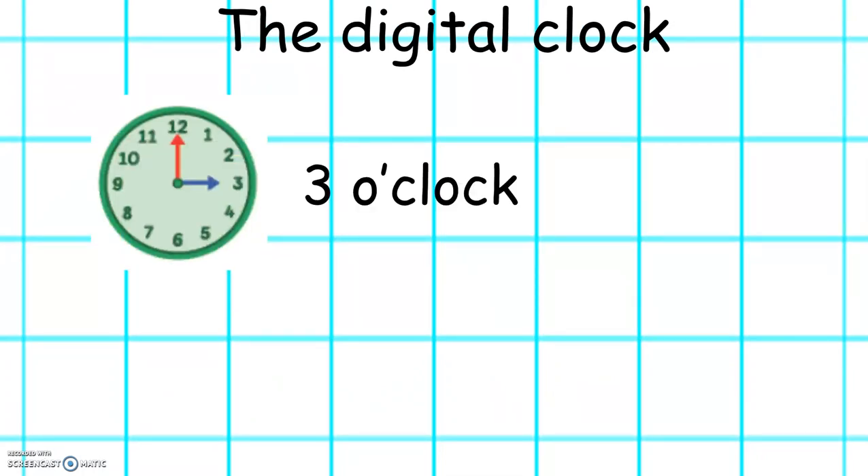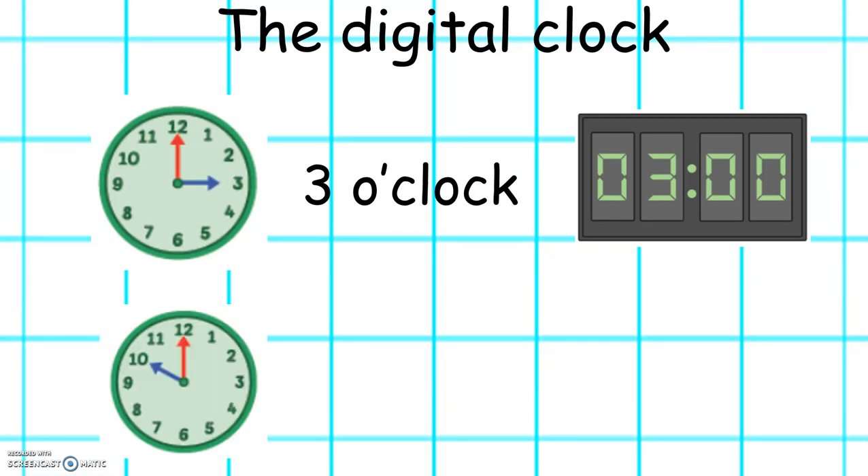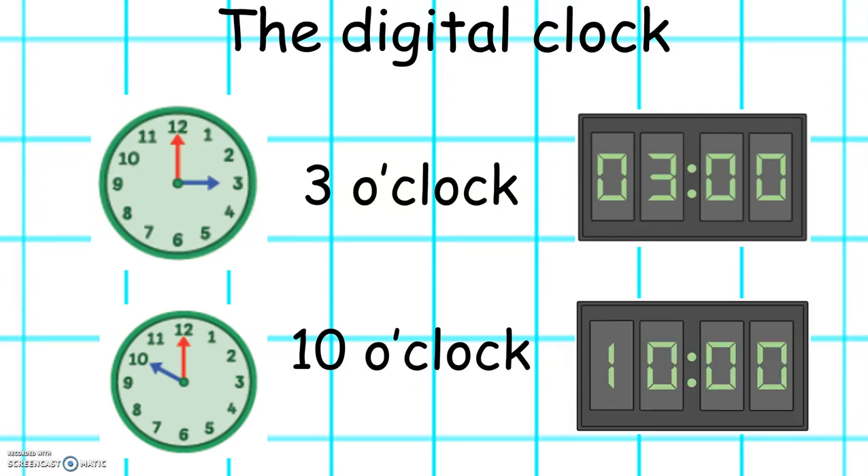This clock shows 3 o'clock. In digital time it is shown like this. This clock shows 10 o'clock. In digital time it looks like this.